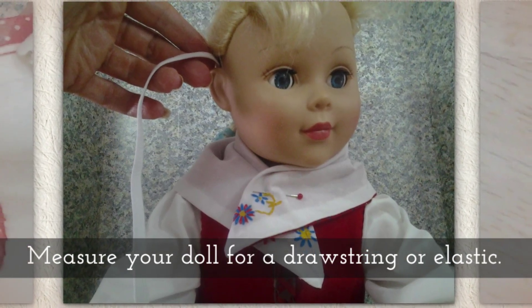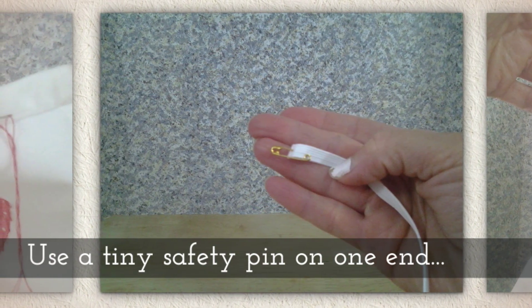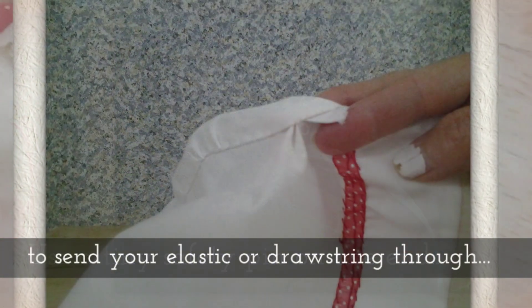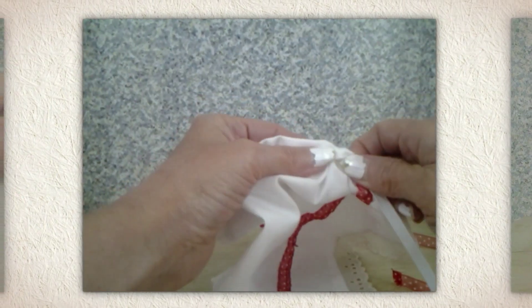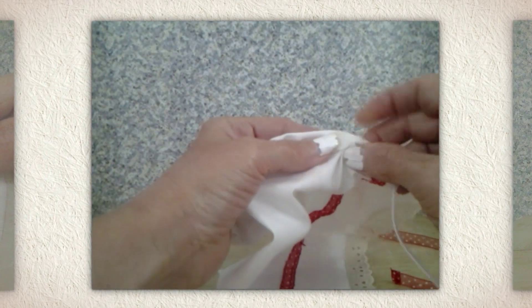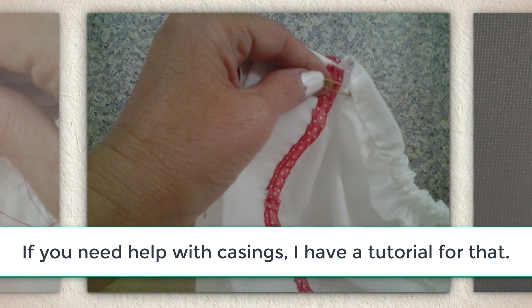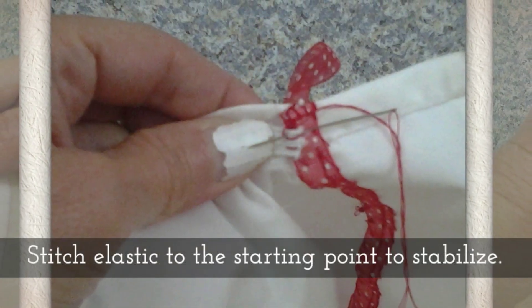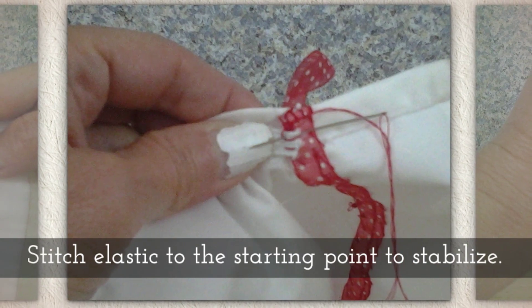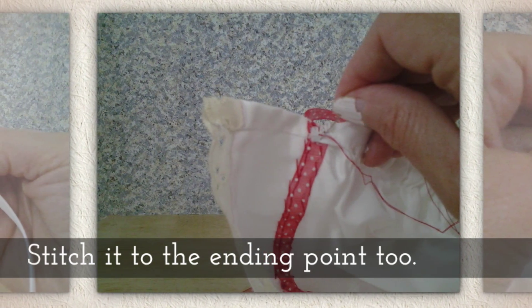Measure your doll for a drawstring or elastic. Use a tiny safety pin on one end of your drawstring or elastic so you can send it through the casing, just like you see me doing here. If you need help with casings, look in the description below this video on YouTube — I do have a tutorial for that. Now stitch the elastic to the starting point to stabilize it, then stitch it to the other ending point as well.